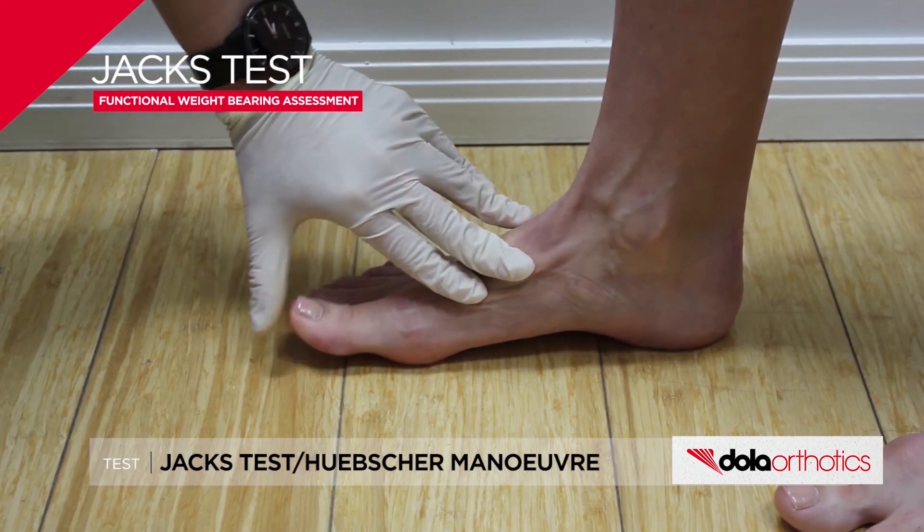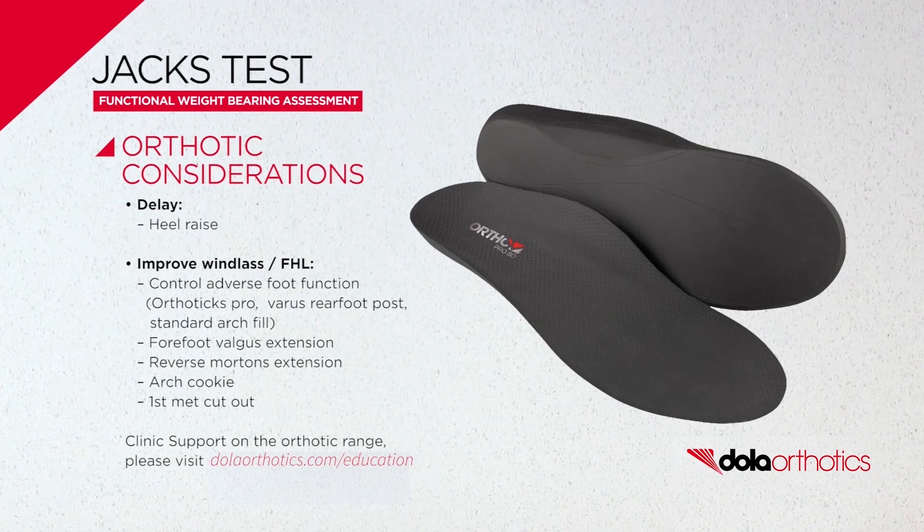Features that aid in first-ray plantar flexion, including inverting the rear foot, reverse Morton's extension, or forefoot valgus extensions, can be beneficial.